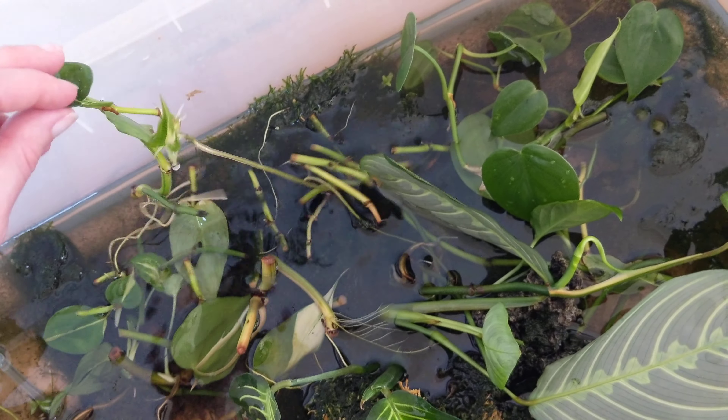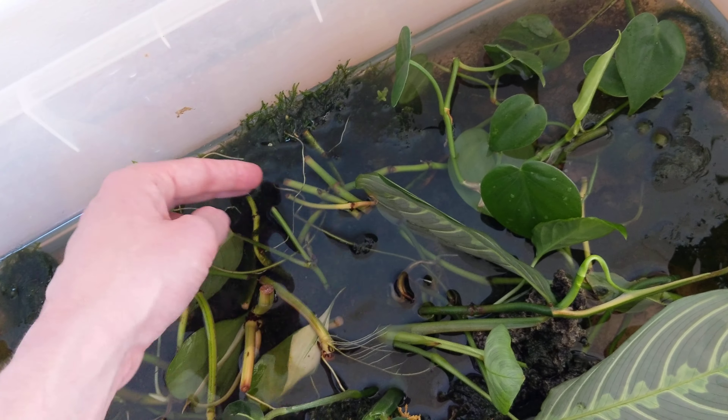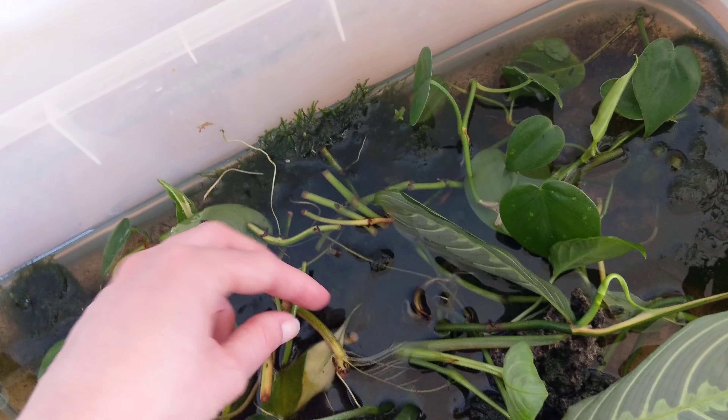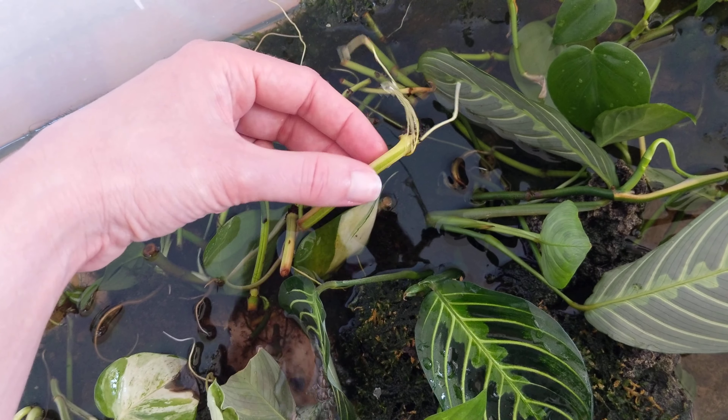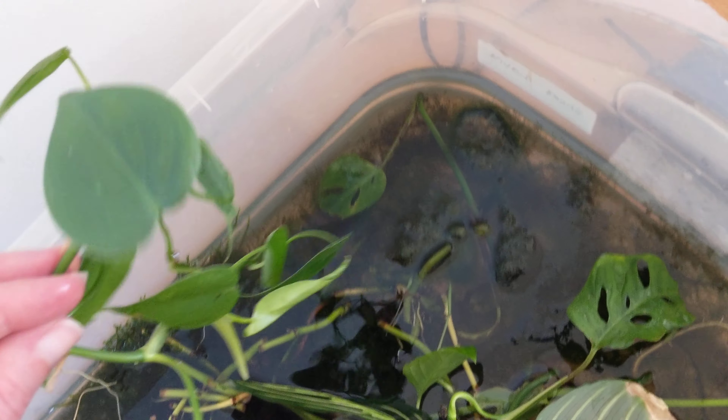Things that already have a little bit of tiny roots, I will generally not put over the air stone, because they already have roots. Any new roots they develop will grow very quickly since those roots are capable of taking up the water and nutrients. So now let me just show you some of the cuttings in here.